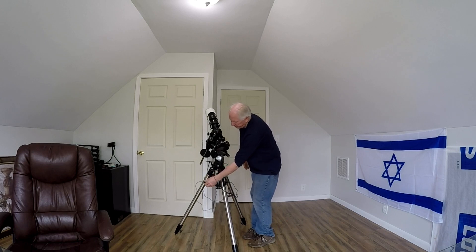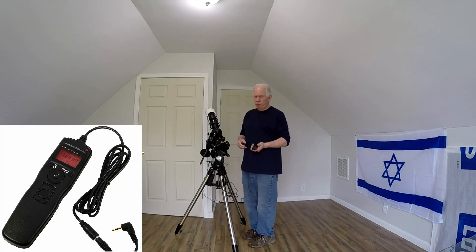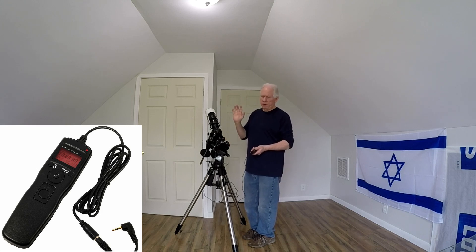Another thing I had to have is that when you go to take photos, if you put your finger here just to do the shutter, it moves everything. No matter how careful you are, it's going to move. So you have to have a remote timer, which was $19.